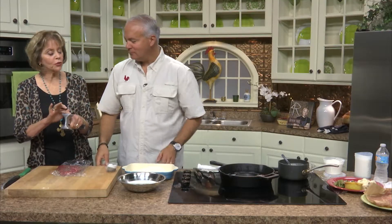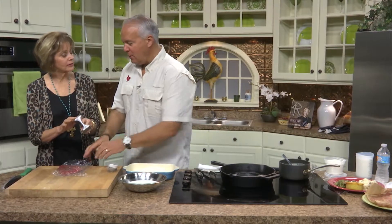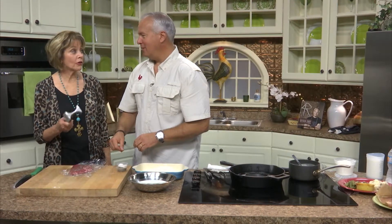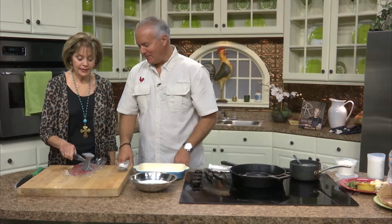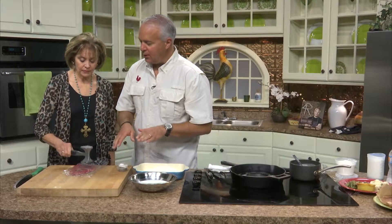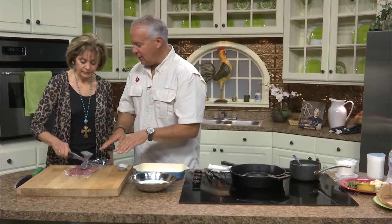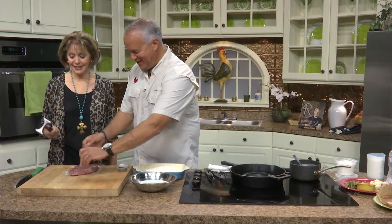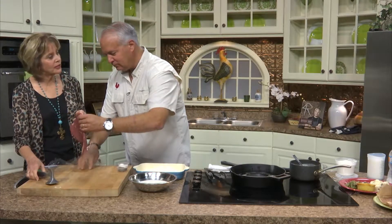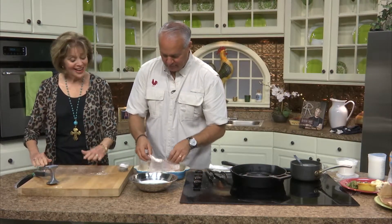We always pound with the flat side. We don't want to go too far — see how loose it is already? You don't want to do it too hard, just tap, tap, tap. You're doing two things: spreading it out and breaking down the fibers that hold it, making it even. Salt is actually a tenderizer first and a seasoning second.